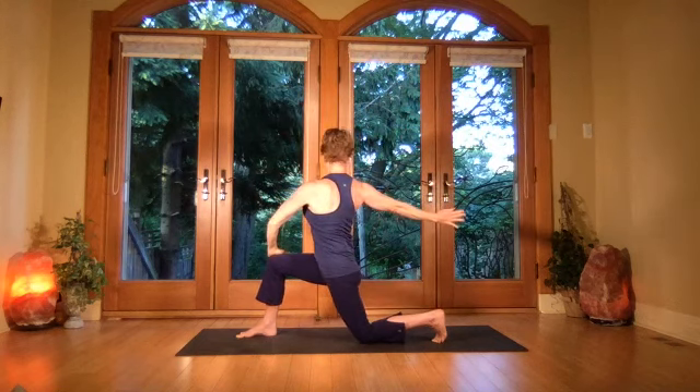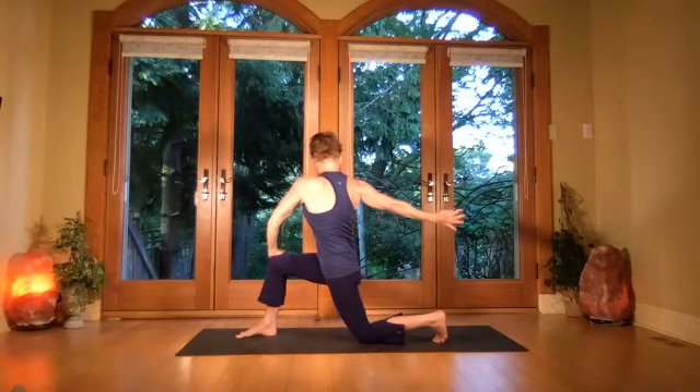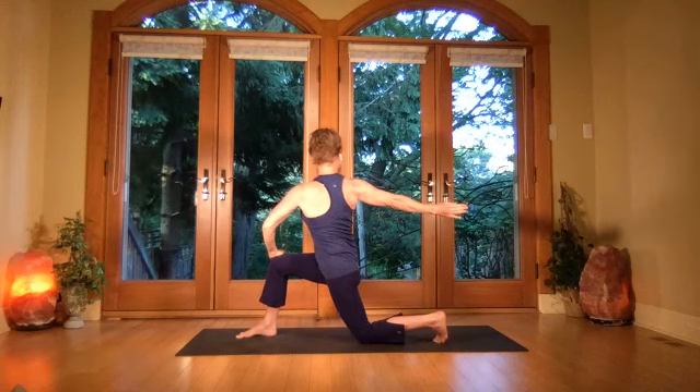Turn to your right, draw that right shoulder back as you lift. Breath, breath, breath — excellent.